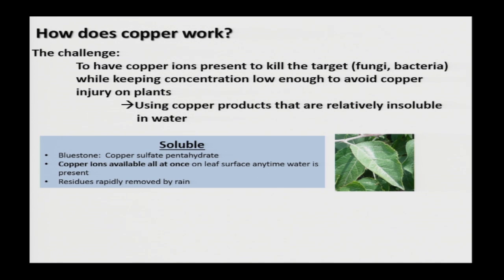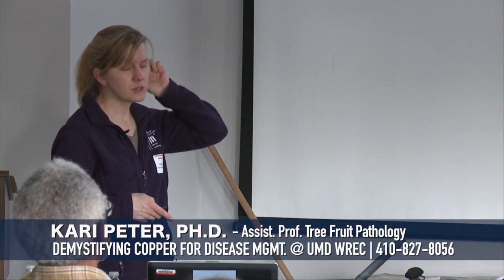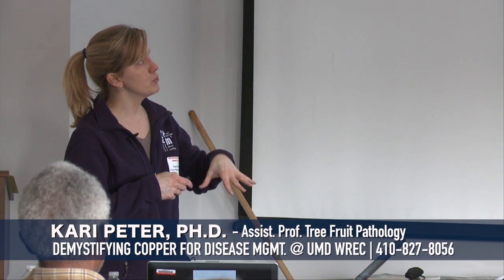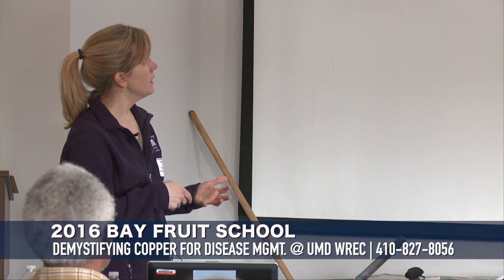Soluble coppers — bluestone copper, copper sulfate or copper sulfate pentahydrate — mean that the copper ions are released all at once. They aren't copper particles; they're just free ions of the copper, so when they're on the surface of the plant tissue, they're available all the time. A downside of soluble coppers is that residues can be washed or blown away very easily. For example, when you spray bluestone copper on a leaf and have a wetting event like rain, all the copper ions are released at once.